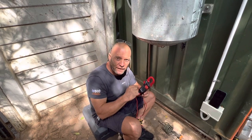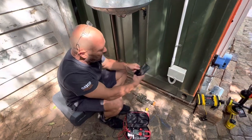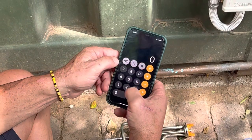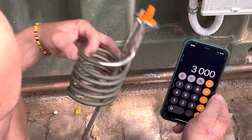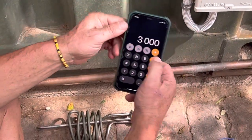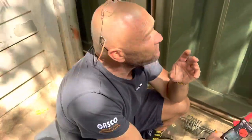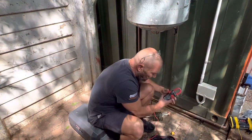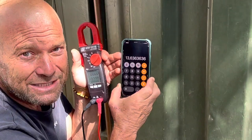In South Africa, you're not going to get pure 220 volts. I want to show you on the calculator — we'll simplify Ohm's law. We say you're supposed to have 220 volts and 3000 watts, because this is a three kilowatt element and most of you will be working on three kilowatt elements in South Africa. So 3000 watts divided by 220 volts gives me 13.6 amps. If I want to know if this element is functioning correctly, according to Ohm's law it should be giving approximately 13.6 amps.